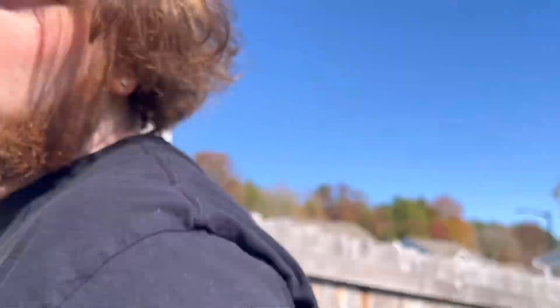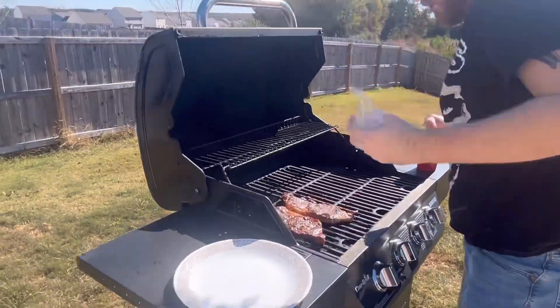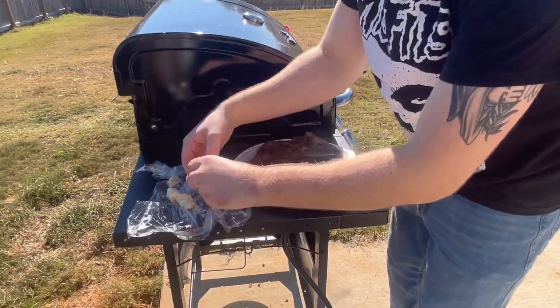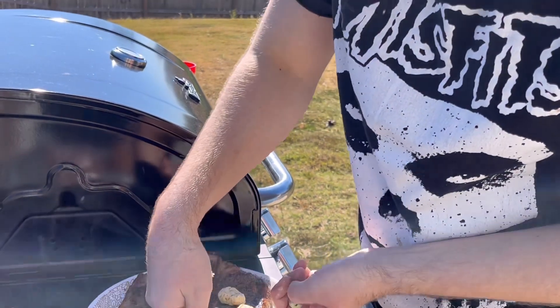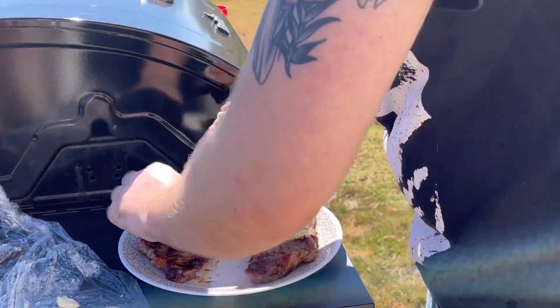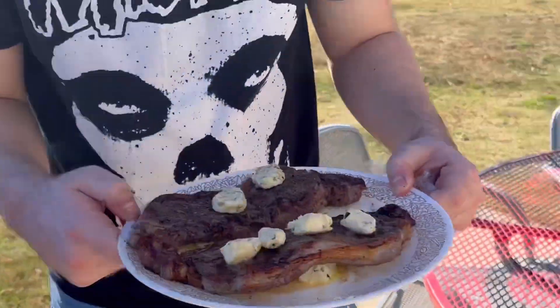Now that we're simmering the steaks we're going to go get the compound butter — I saw this on YouTube. Those steaks are done, I know they are. So what we're testing today: we have our compound butter made from minced garlic from the fridge — we're going to throw that on one steak. And then we have our other compound butter made from garlic powder — throw that on top of the other one.